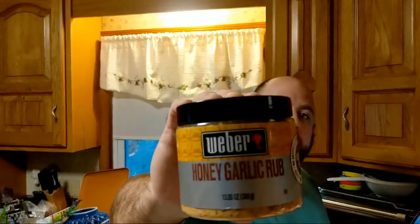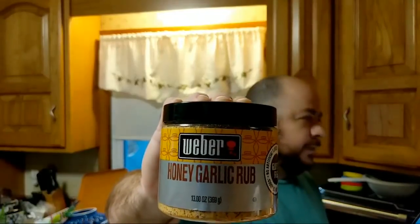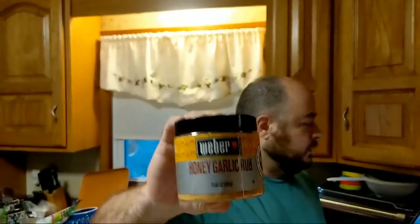They had this Weber honey garlic rub and I figured, what the hell? Give that a try, right? What can go wrong?